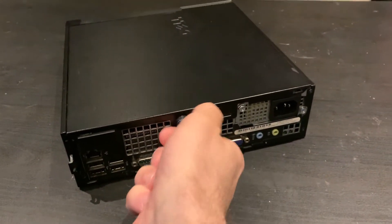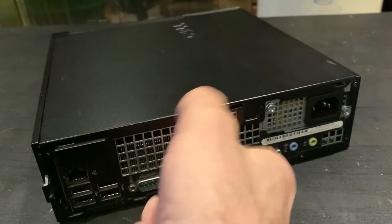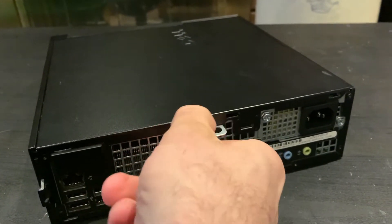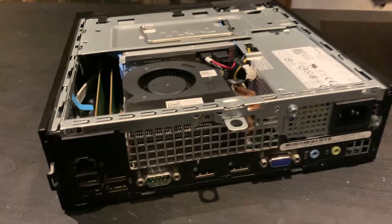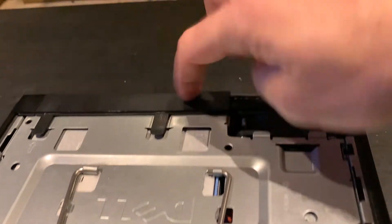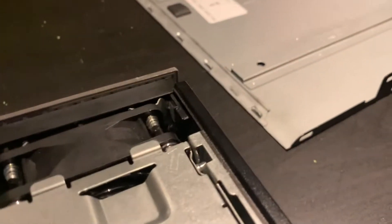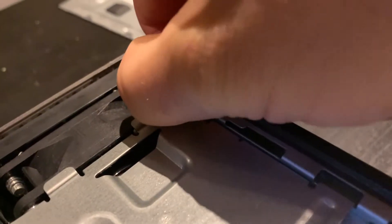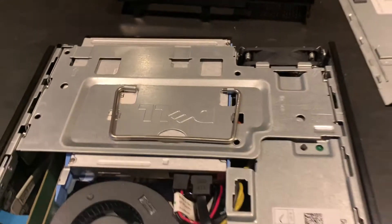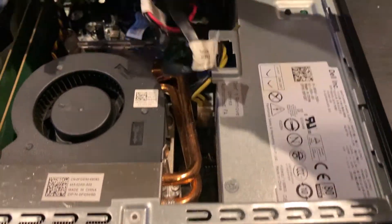Just grab the thumbwheel here — if it's too tight you can use a Phillips or flat screwdriver. Just pull that out. We've got to get the front cover off, so we're going to lift those. There's this tab right here, I'm going to push down on it. That's out. We're gonna take this handle here, it's on a couple little latches — just pull up on it and then lift this whole thing out.